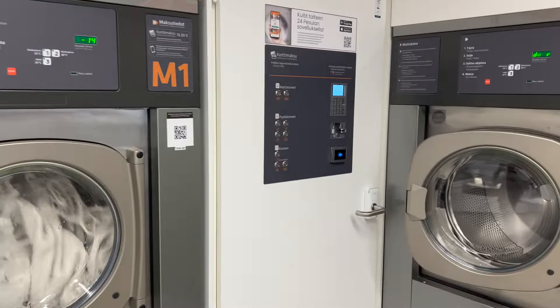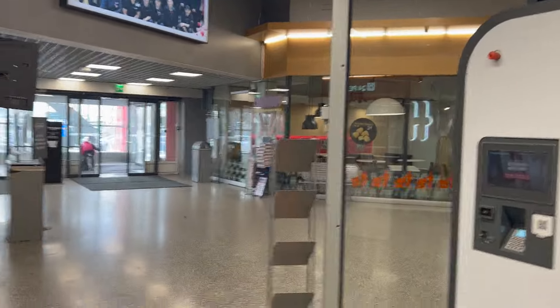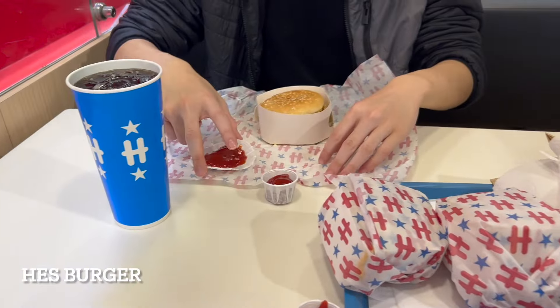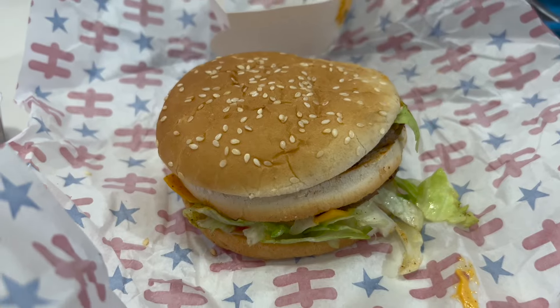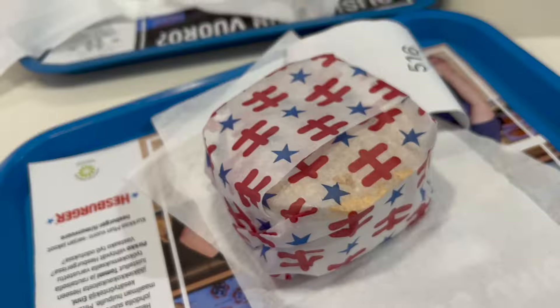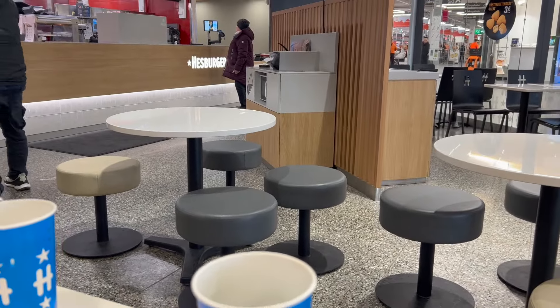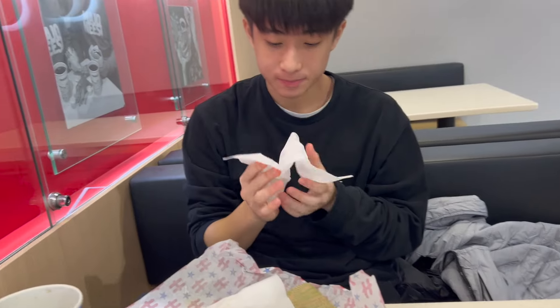We're just chilling right now at a laundry place. We're probably going to go eat at a cheeseburger place — Round 2 Burger. You can see there's a microwave over there. Ron, how was the food? Not bad. It's like McDonald's.